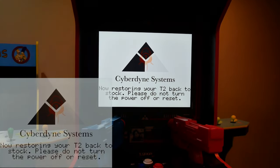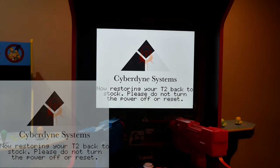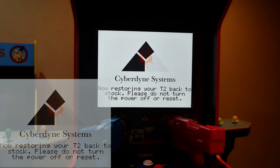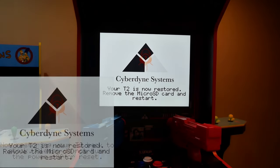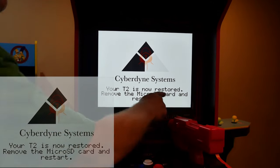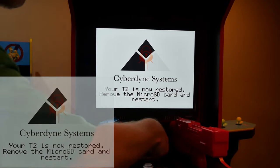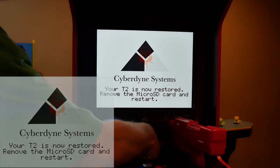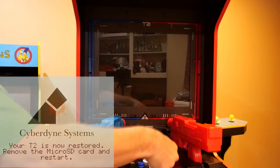After making our selection, the cab took about 50 seconds or so to flash back to stock. You'll also get a message letting you know what is going on and asking that you do not turn off the power. Assuming that you used a quality SD card, didn't make any mistakes, and didn't power the unit down at an inopportune time, you should be presented with a message that states your T2 is now restored. Remove the micro SD card and restart — I'll be doing just as the message says, and I recommend that you do the same.